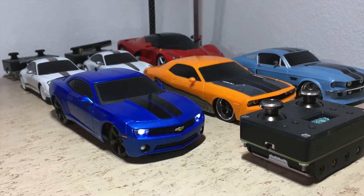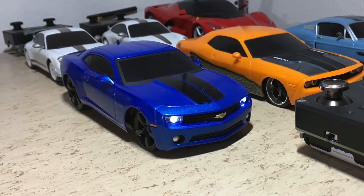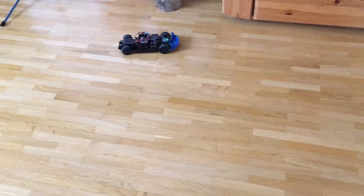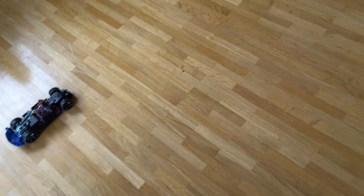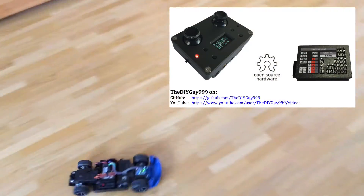Hi guys, this 1:24 scale Chevy Camaro is nice, but it has a problem. As you can see, it's pretty much impossible to drive a straight line on parquet during full acceleration. Luckily it's using my open source Arduino remote control system, so it should be easy to add a stability control system.